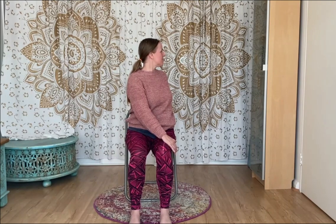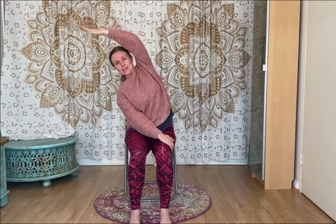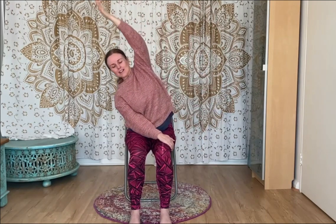Feel the inhale give you lots of space through the spine, and the exhale give you that softness. No pulling — just moving with the breath. Then keeping your hand as you are, turn your shoulders back towards the front. Take your right hand to your hip, shoulder, or a cactus shape — maybe extend it further, see how you feel. Inhale, let the arm reach upwards. On the exhale, take a side bend to the left. Inhale back up. And then over we go again.